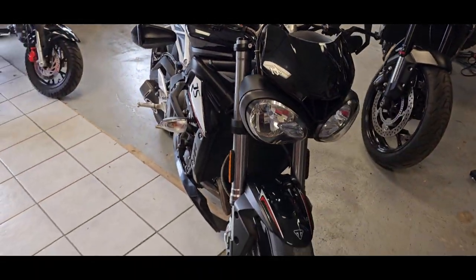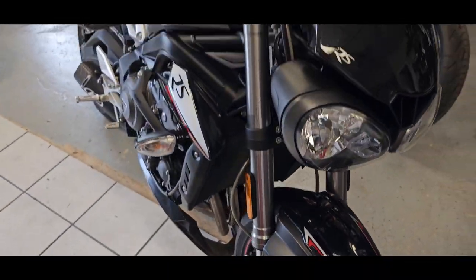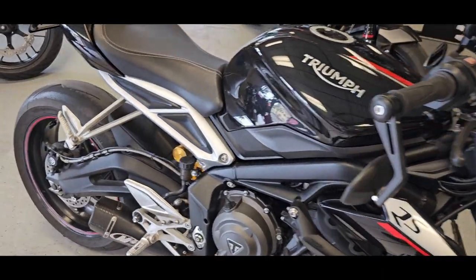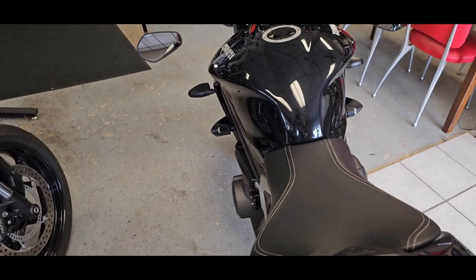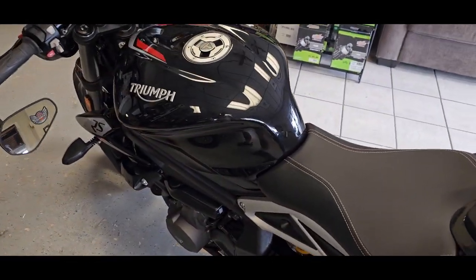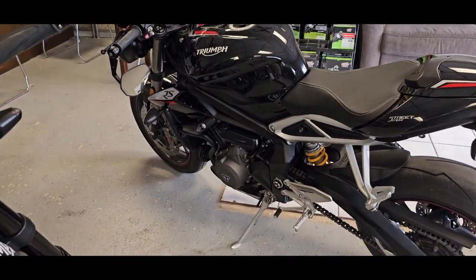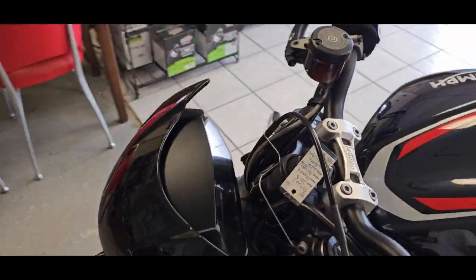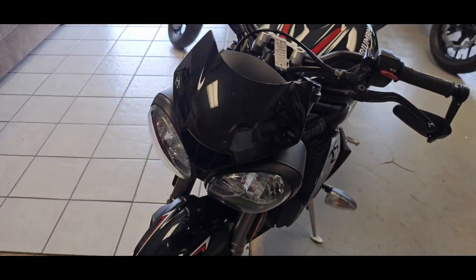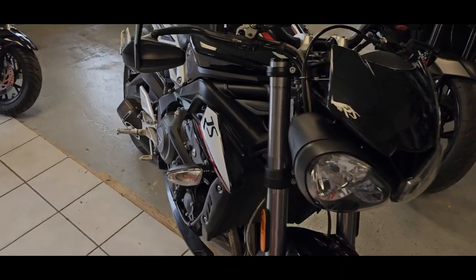Gorgeous bike. You can see the little Triumph logo right there. It's just a great looking machine — fully serviced, inspected, detailed, ready to rock and roll. The quick shifter is going to make things really fun because you can really bang through the gears on this, extremely fast. Cool bike.